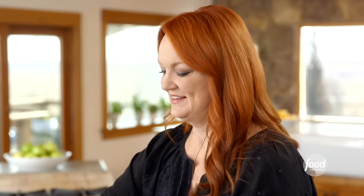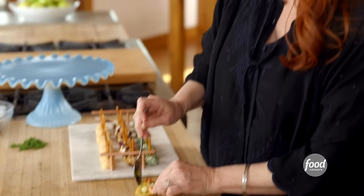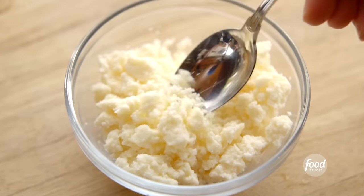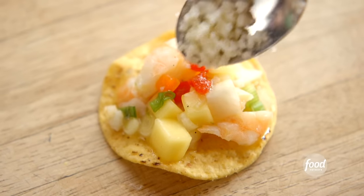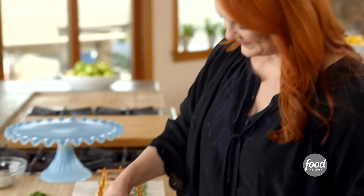Now I'll assemble the citrus shrimp nachos. I have some really nice round, substantial tortilla chips — you don't want a super thin chip. I'll give the shrimp mixture a stir, get a spoonful, and pile it right on top of each chip. Then I have some crumbled cotija cheese, which is sort of a Mexican version of feta cheese, and I'll add a few crumbles plus a little cilantro leaf on top. So gorgeous — I'm going to make a whole platter of these.